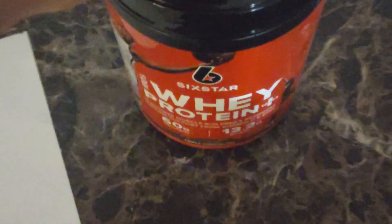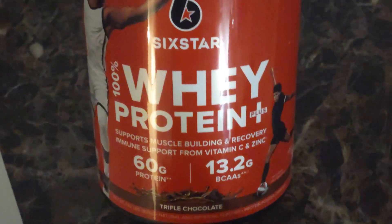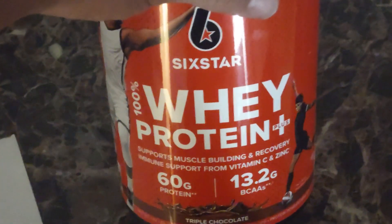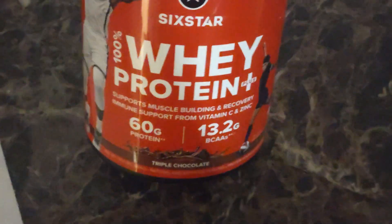One thing you'll find in more expensive proteins that this one doesn't have: some of them add a little bit of glutamine, some add creatine, and some have digestive aids to help you absorb the protein better. But for the most part, this will get you by. It's about $20 and you get 18 servings.